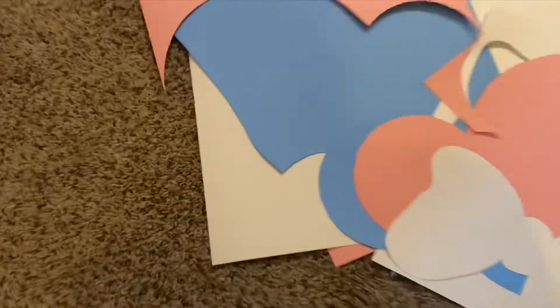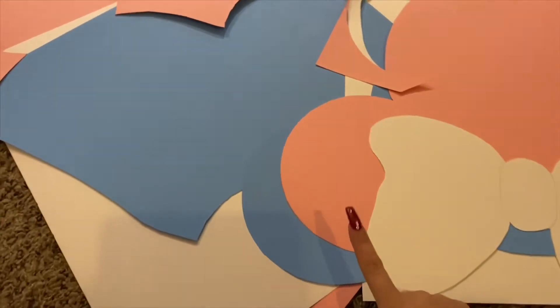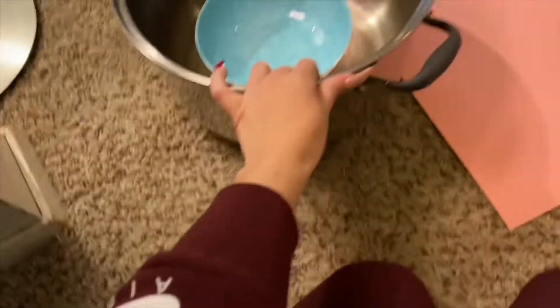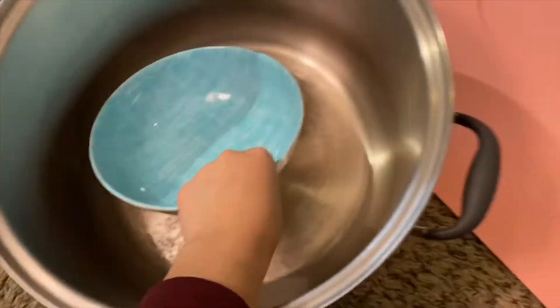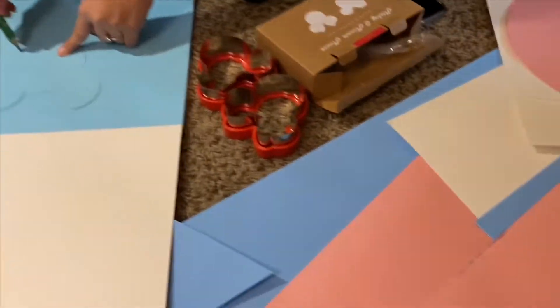As you can see, we had already done some of the shapes — we did one Mickey and one Minnie. For the shapes, I used a pot and a plate. For the smaller ones, we used a circle of ribbon and also the lid of the mason jar that we weren't going to use. I used that for the ears. We did two big ones and six smaller ones.